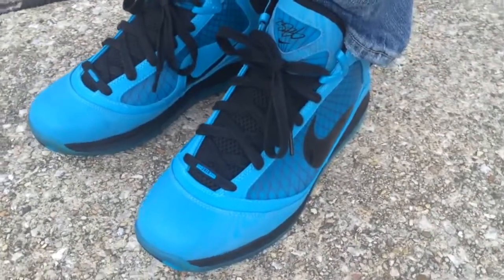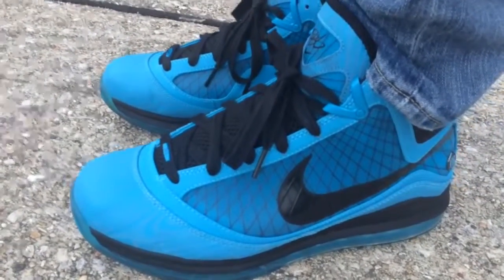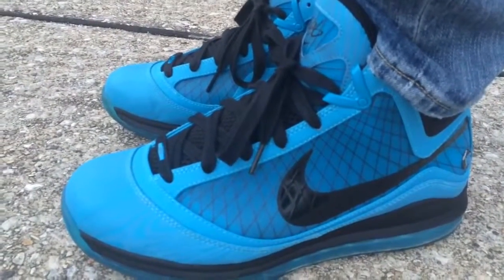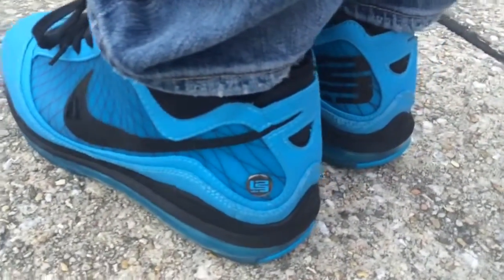This was a shoe that had been on my missed and go back and cop later list. My boy Jason Donner had a pair of these and he was able to help me track them down and shipped them out to me. I just want to tell him a huge thanks and shout out for that.